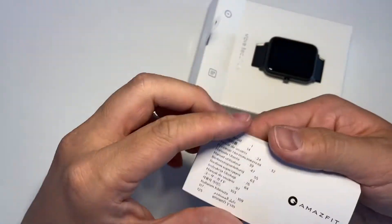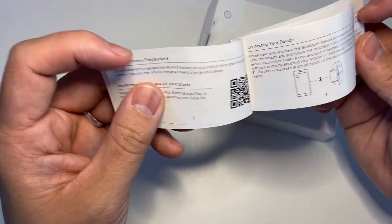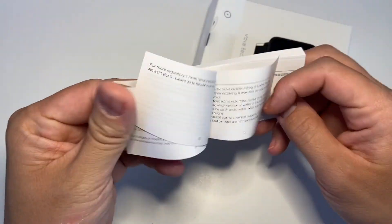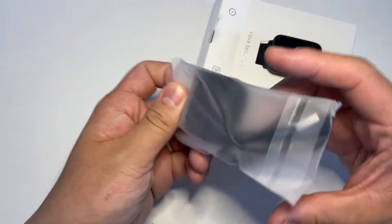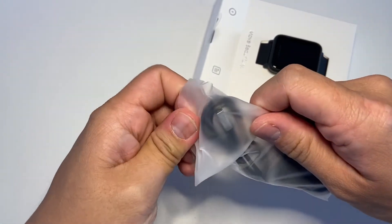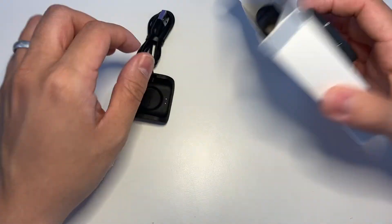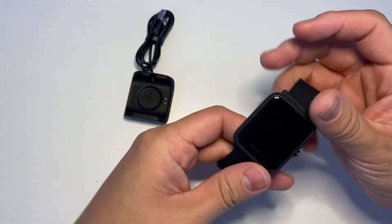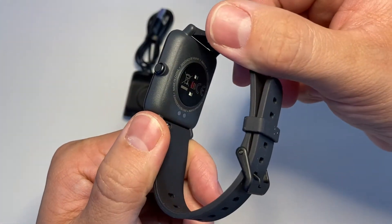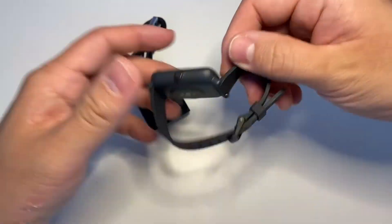Inside there's a little instruction booklet — they've made it very, very small. This comes with the charger, and here is the device itself. You can see the heart rate monitor on the back. Let me just undo the straps.